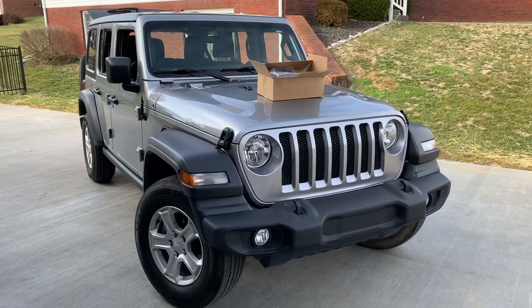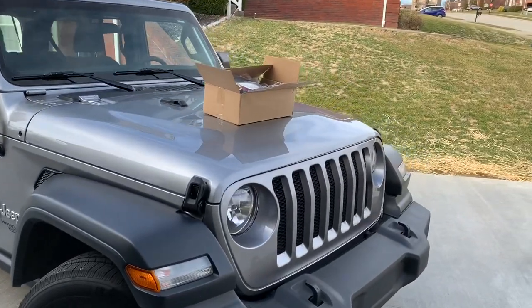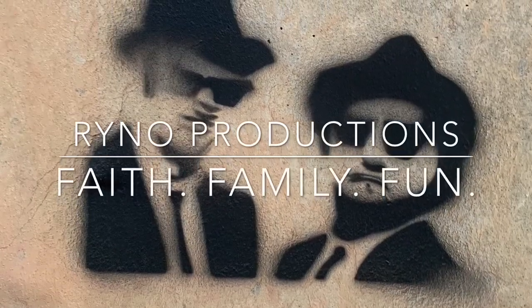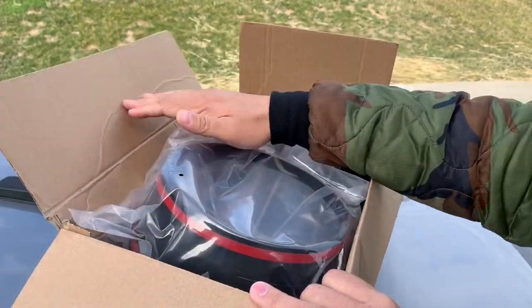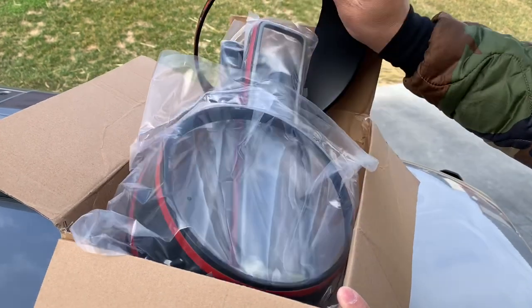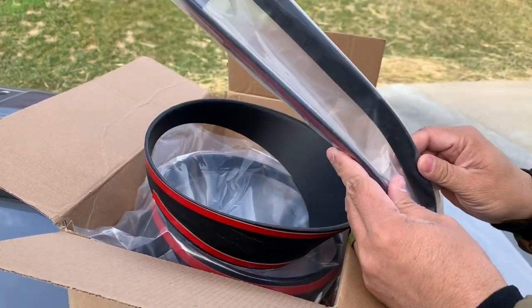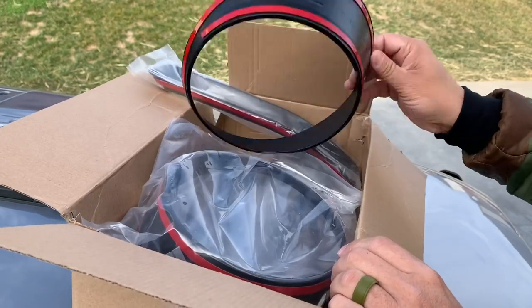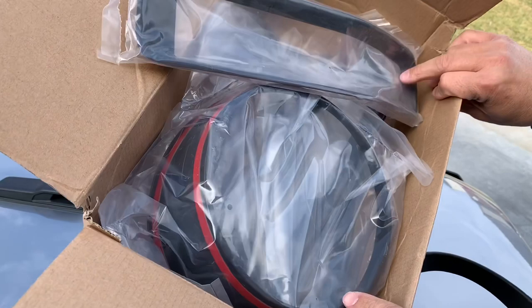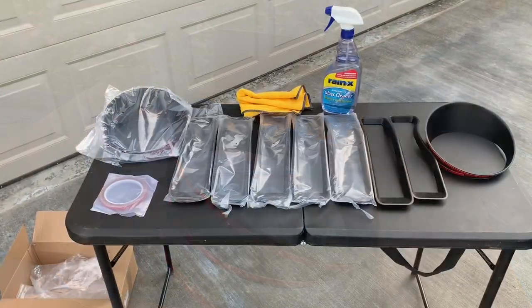Welcome back to the channel. We've got a 2018 Jeep JL and it looks like we got a new package — let's see what's inside. This is an Amazon box, a product I got online. You'll notice it has this black casing around the headlights, also some glue, and some extra pieces. Interesting thing about this: there are no instructions, it's just a box with all these parts. Let's dig in.